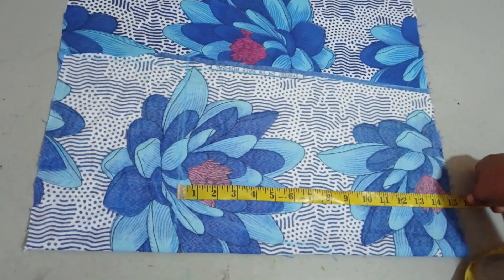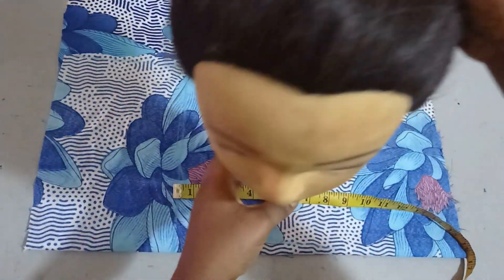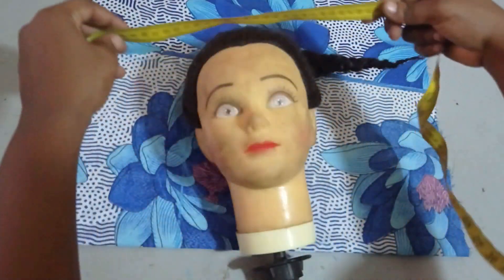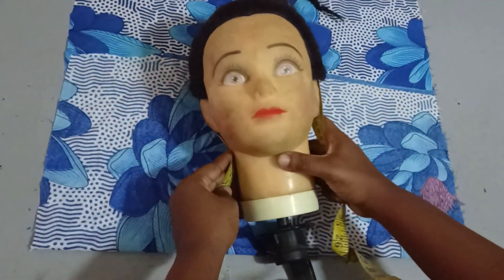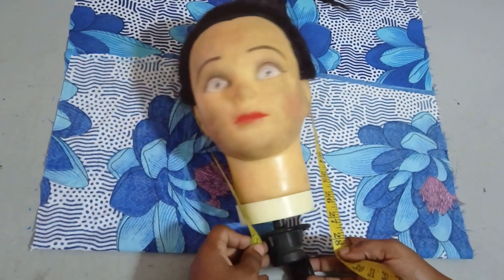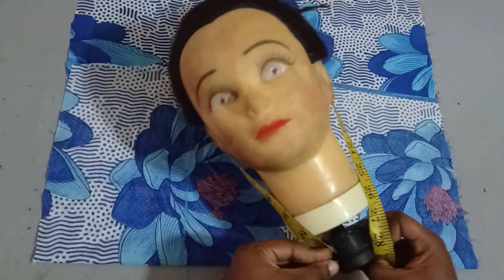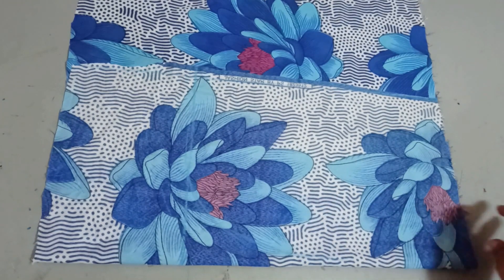You can use between 15 to 16 inches or whatever you want to use, but you can also measure it. To measure it, you just take the tape over your head like this and then stop it around your neck bone area. Whatever measurement you get is what you use. Normally I use around 15 to 16 inches for an adult.